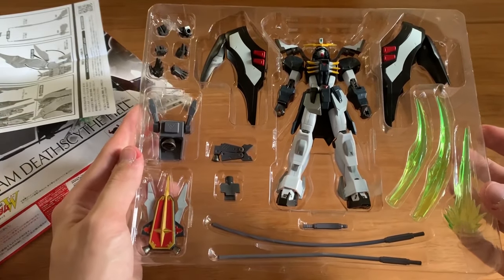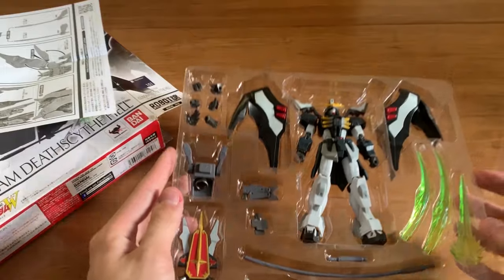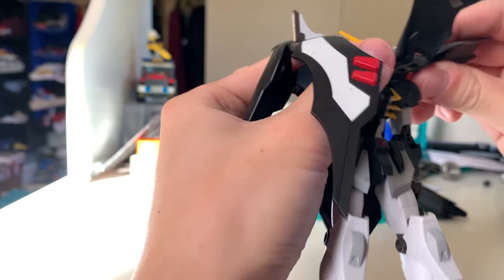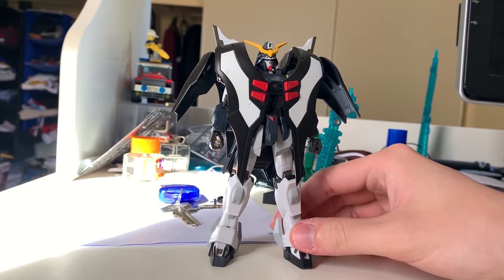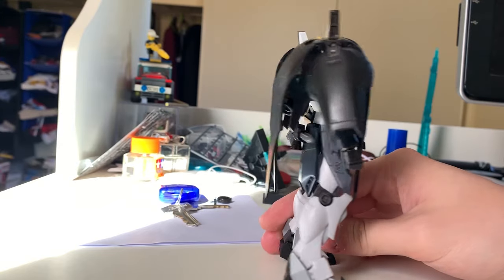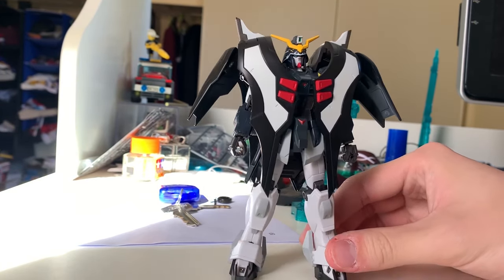Why not just jump straight into the review and take a closer look at the Robot Damashii? Before I get into the details, I want to give a quick overall impression about the colors and what's different from the old model.